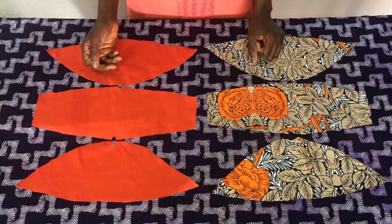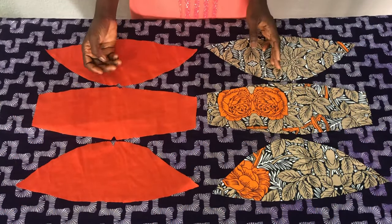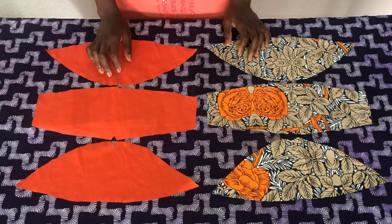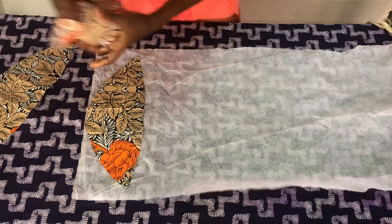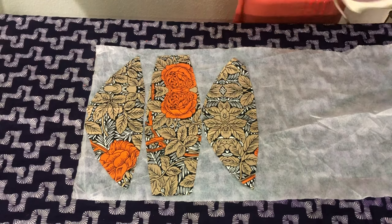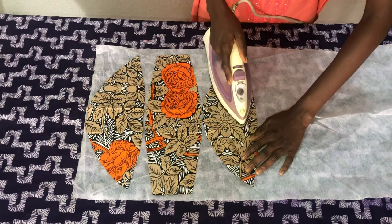This is a complete set. I have three pieces for the printed fabric and three pieces for the plain fabric. The next step is to place the printed fabric on a paper steel or on a soft gum steel, then I'll use a hand to comb them together.